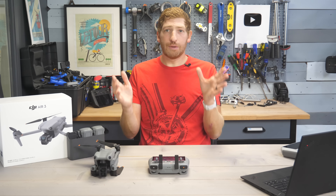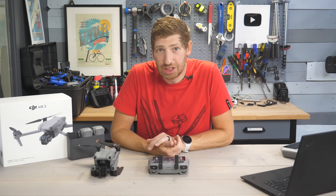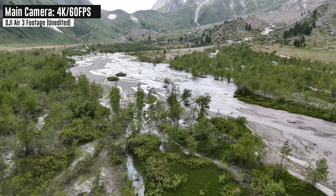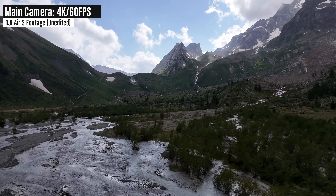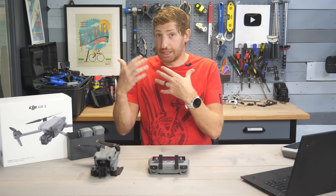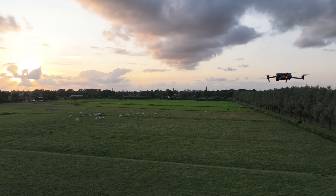Next is a big one — flight time. They've increased it from a claimed 31 minutes to a claimed 46 minutes. The closest I've achieved is just over 30 minutes of actual flight time, but I live in the Netherlands with winds every single day, and I was also flying in the mountains at 8,000 feet — both of which reduce battery life. Keep in mind that 46 minutes isn't really with video recording; if you're recording video, that reduces battery time quite a bit faster.